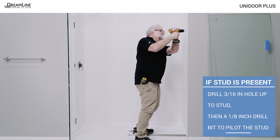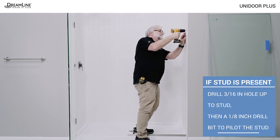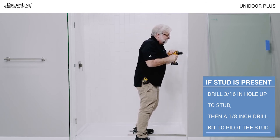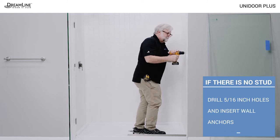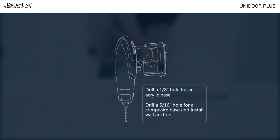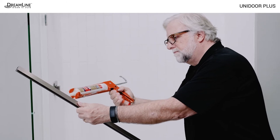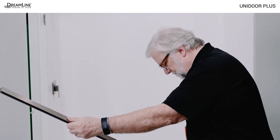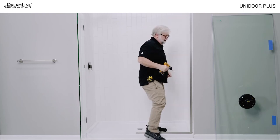If a stud is present, drill three sixteenths inch holes up to the stud only and pilot the stud using a one eighth inch bit. If no stud is present, drill a five sixteenths inch hole and install wall anchors. Drill one eighth inch holes for a fiberglass base. For a composite base, drill five sixteenths inch holes and install wall anchors. Apply silicone to the backs of both U-channels and use the included countersunk screws to secure them to the wall and to the threshold.